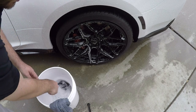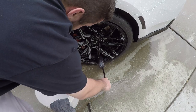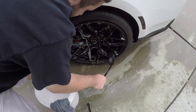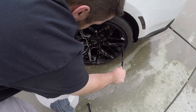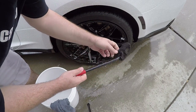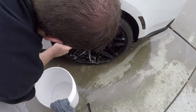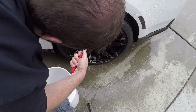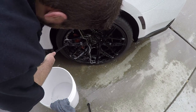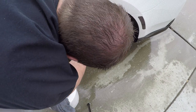I always clean the back side of the wheels first. Get in there. The back side wheel cleaner brush is plastic with what I think is a sheep wool head — I could be wrong, I'm not totally sure what it's made of. Just about every major car cleaning site sells one just like this.